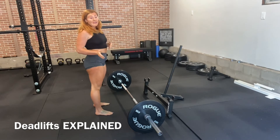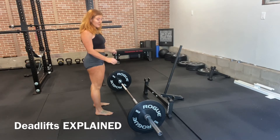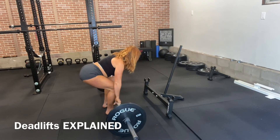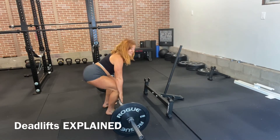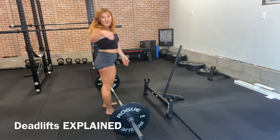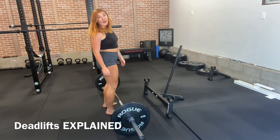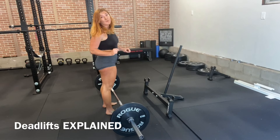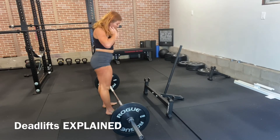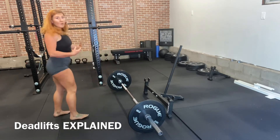A big cue in deadlifting is that you should never set the bar to you — you should always set yourself up to the bar. What I mean by that is when I go to set up, I don't bring the bar to myself. The reason being is that when I stand up, wherever that bar is probably isn't my center of gravity. You can see I have this huge gap between my shins and the bar itself. This same principle can be applied to picking up weights, dumbbells, or a weighted backpack in front of you.